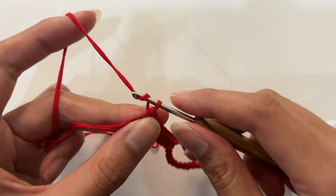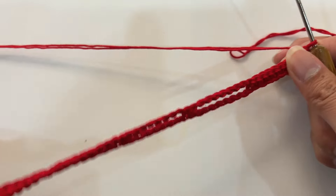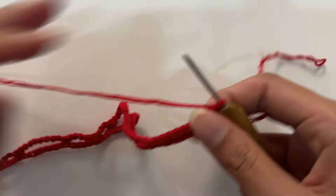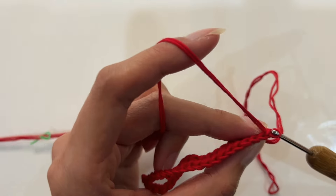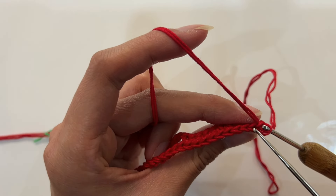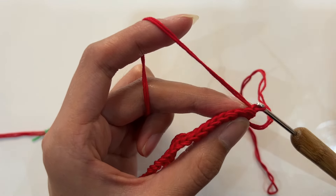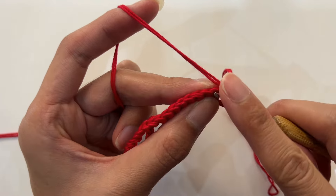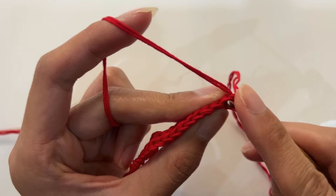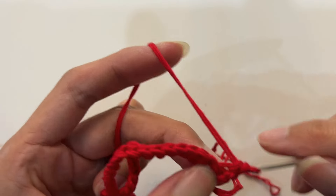Continue crocheting. Crochet a standing stitch, then turn the piece over. Continue crocheting single crochet on the back. Thread from the center of the braid to the outside — that is the outer half stitch. The inner half stitch is threaded inwards. When crocheting single crochet, only pick the inner half stitch. A total of 10 inner half stitch single crochets are crocheted.